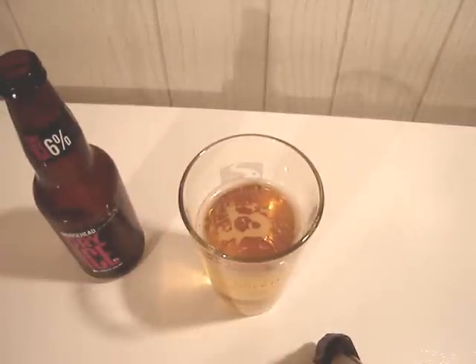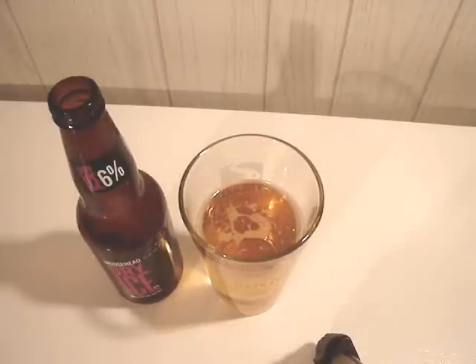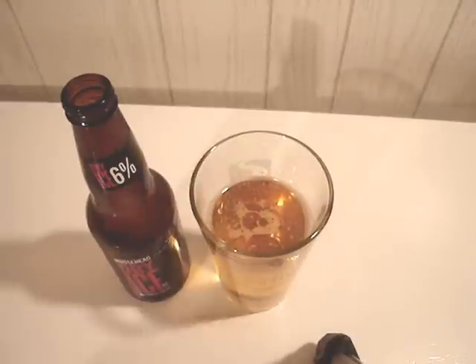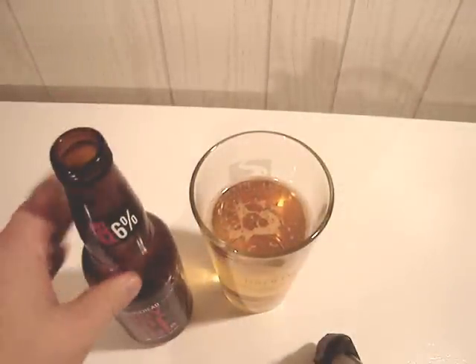The stuff does get the job done — it's six percent so you can feel it fairly quickly. It's probably for Maritimers; I don't know how well distributed this stuff is. But it's not bad, it's not great — it's six percent, gets you going fairly quickly. Thumbs up, thanks for watching, and leave comments if you enjoy Moosehead Dry Ice. I'll talk to you later.